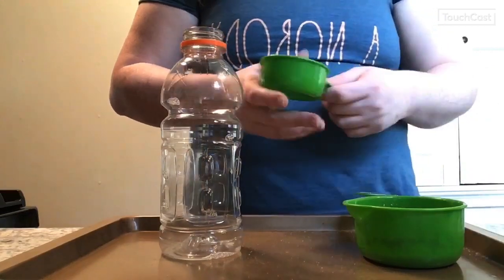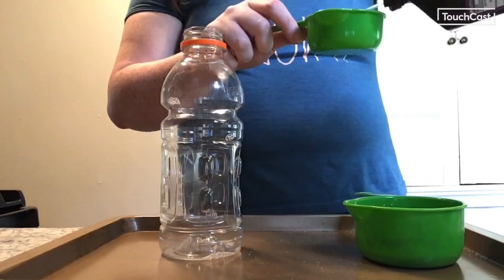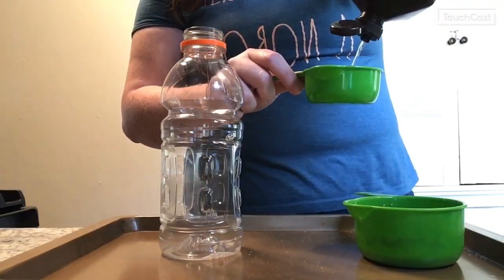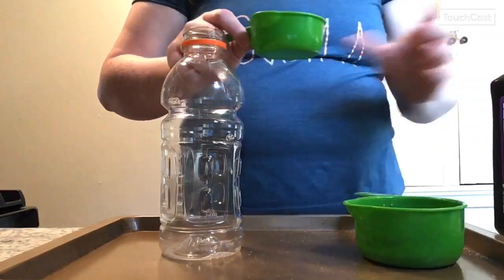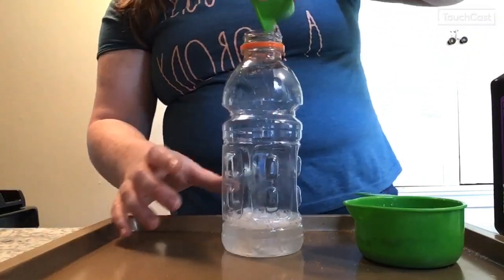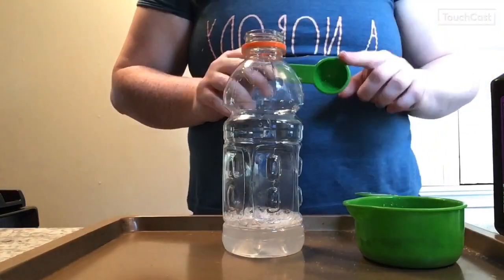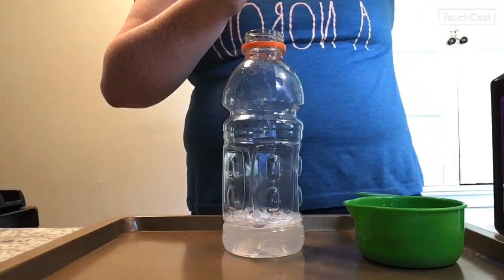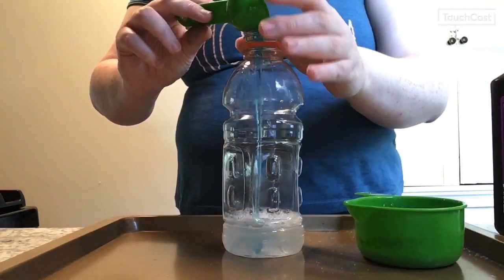Next, take your half-cup measuring cup, measure out half a cup of hydrogen peroxide, and pour that into your container. Then use the tablespoon to measure one tablespoon of dish soap and pour that into the container as well.